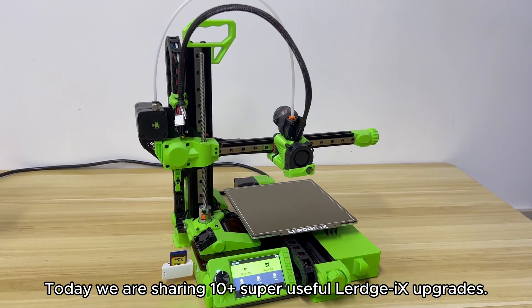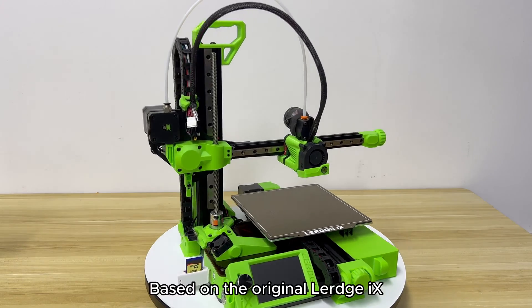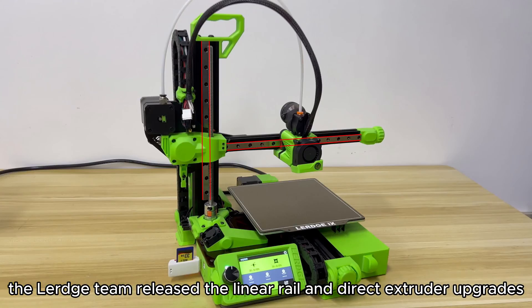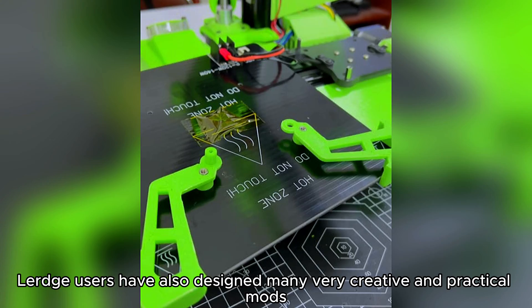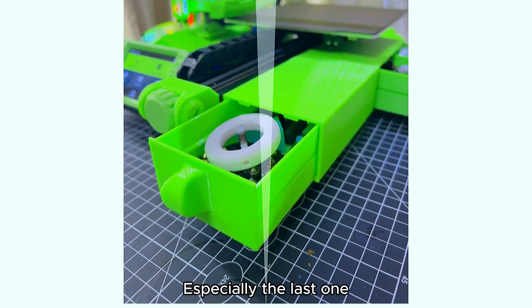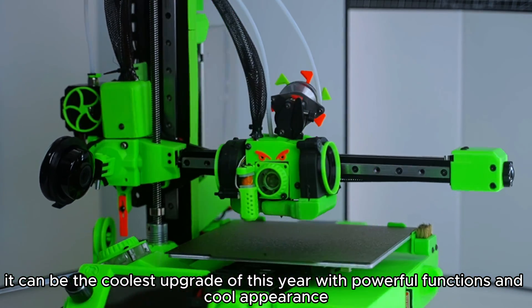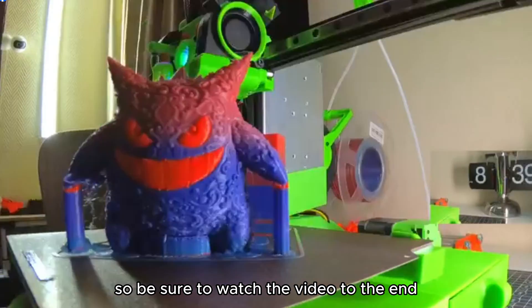Hello everyone! Today we are sharing 10 super useful LURGE-IX upgrades. Based on the original LURGE-IX, the LURGE team released the Linear Rail and Direct Extruder upgrades. In addition, LURGE users have also designed many very creative and practical mods. Especially the last one — it can be the coolest upgrade of this year with powerful functions and cool appearance. So be sure to watch the video to the end.